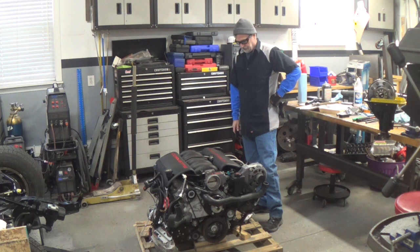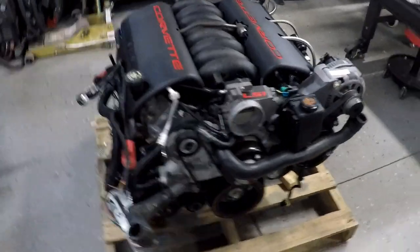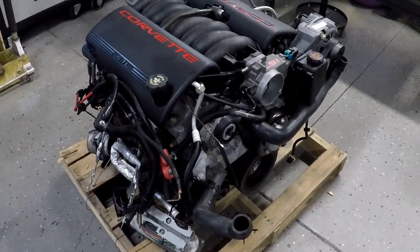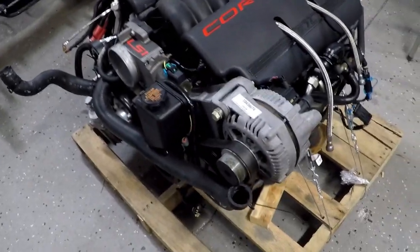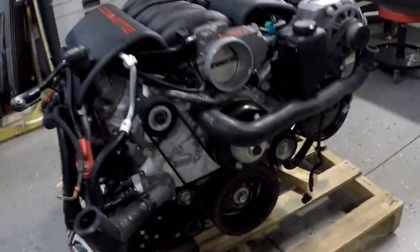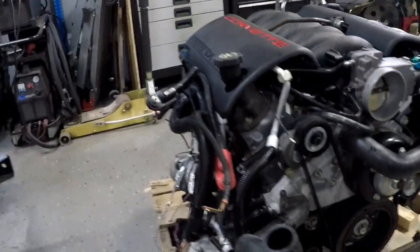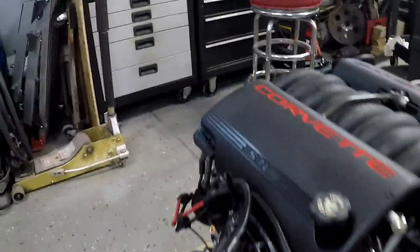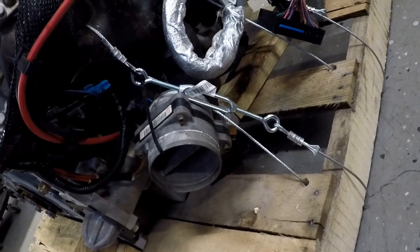I think I'll use it for something — maybe put it in the Impala. It's an LS1 from a 1998 Corvette that had 78,000 miles on it. It's an LS1, 5.7 liters, air conditioning, power steering, all the stuff. It's got the ECU right there. Looks like the original throttle body is right there.